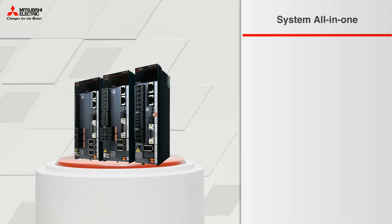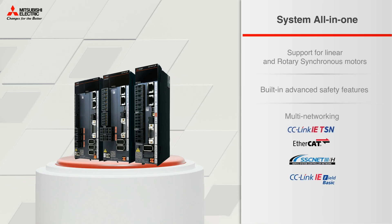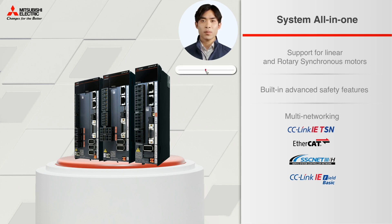Its remaining features include support for linear and rotary synchronous motors, built-in advanced sticky features, and multi-networking. If this servo amplifier is your chosen one, you may skip the Common DC bus product demo and move forward to the guide for choosing the right motors.